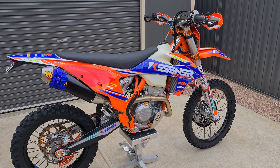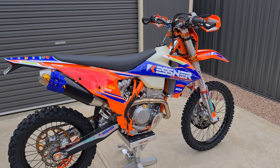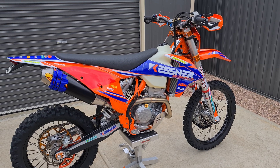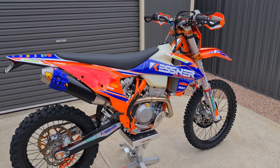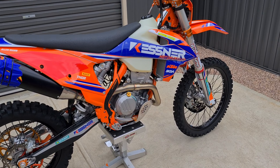This is my 2023 KTM 350 EXC. I've just finished the build on this one. I got the bike brand new and I'll run through what I've actually done to this bike since I've got it.